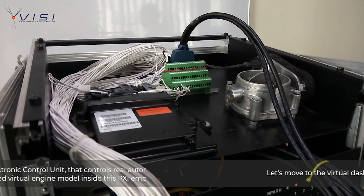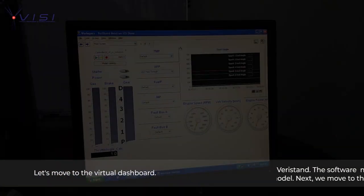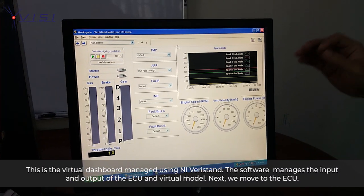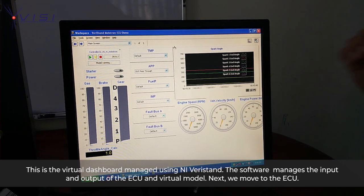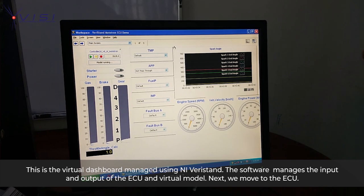Let's go to the virtual dashboard. This is the virtual dashboard, managed by using NI VeriStand software, which is used to manage the input and output of the ECU and the virtual model.